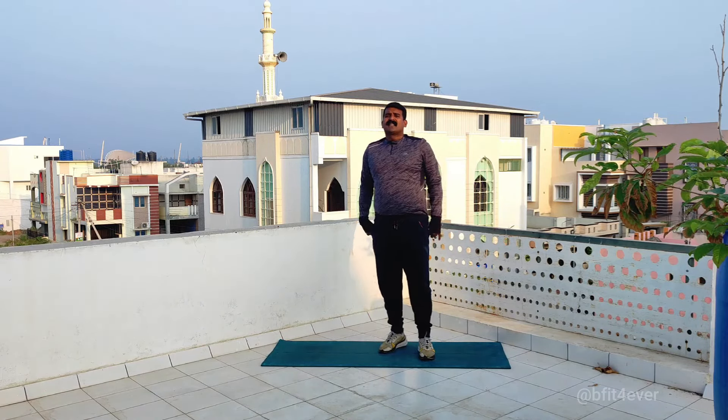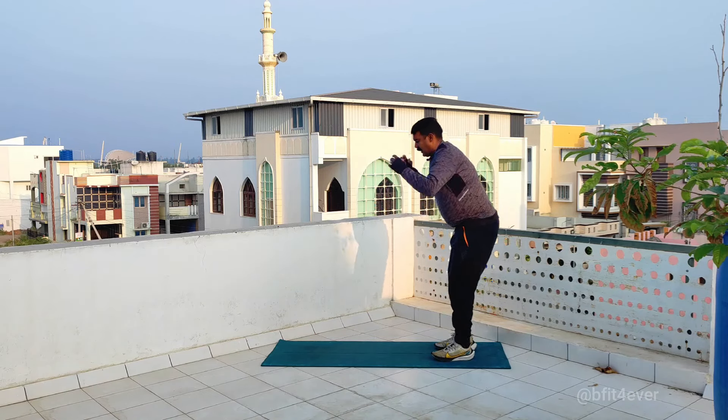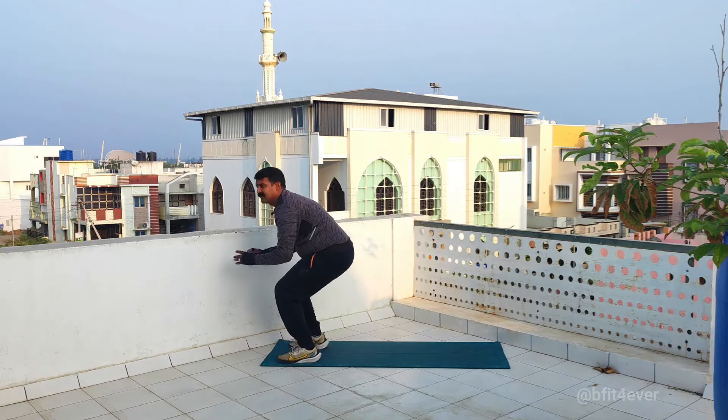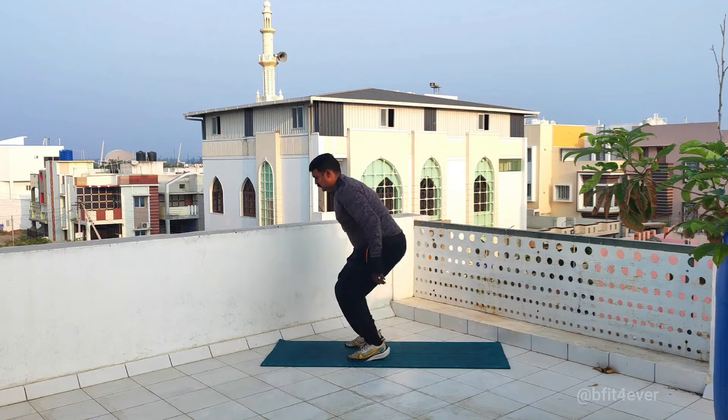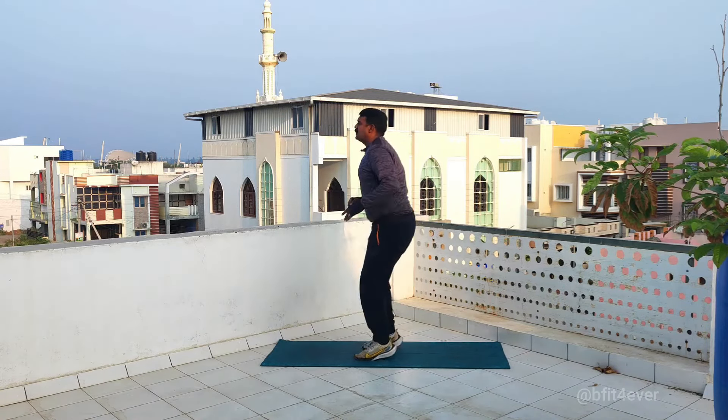Broad jump and three step back. Broad jump, three step back: one, two, three. Then broad jump: one, two, three.